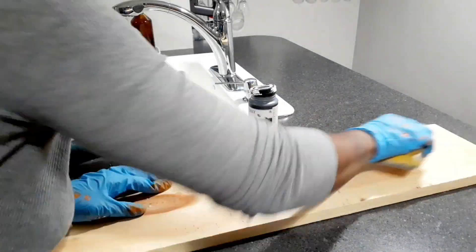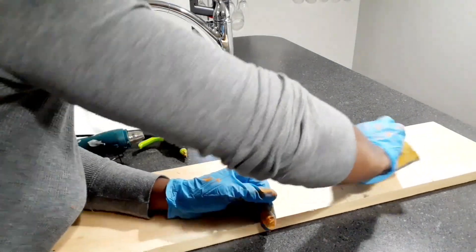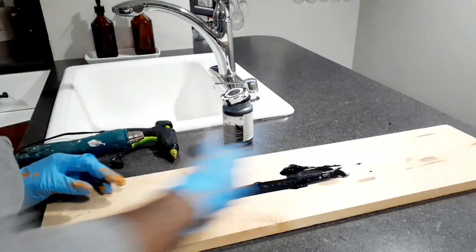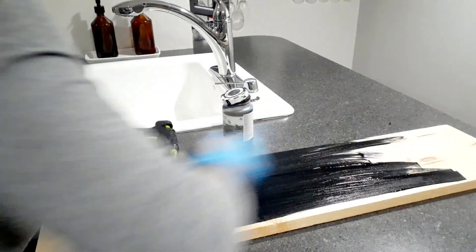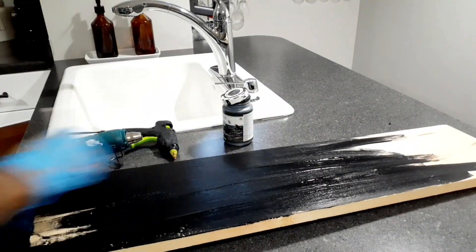For the next DIY, I took a scrap piece of wood I'd had for months and I wanted to create a little Halloween sign, like a welcome home sign. So I'm just sanding it down a little bit and then adding some black chalk paint to it — front, back, sides, and everything.